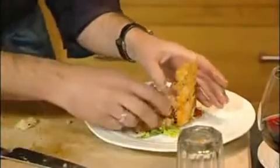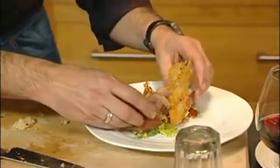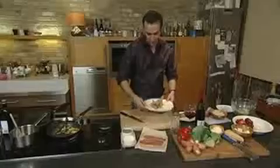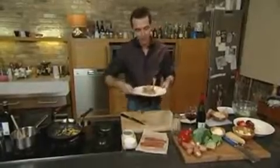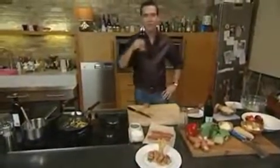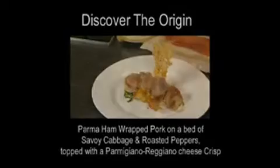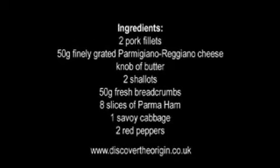A fantastic pork dish wrapped in Parma ham, with beautiful Parmigiano-Reggiano crispy cheese basket served on Savoy cabbage and roasted red peppers. You enjoy that while I enjoy this beautiful Burgundy wine. To get more details on this recipe and other products from Discover the Origin, check out our website, discovertheorigin.co.uk.